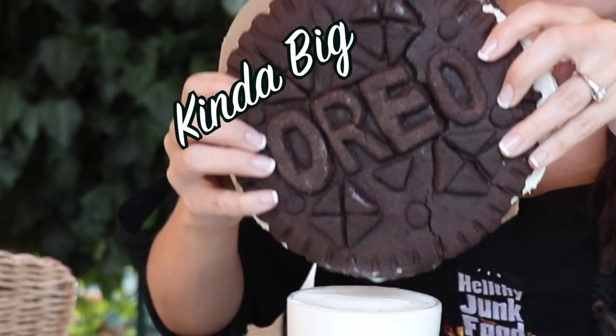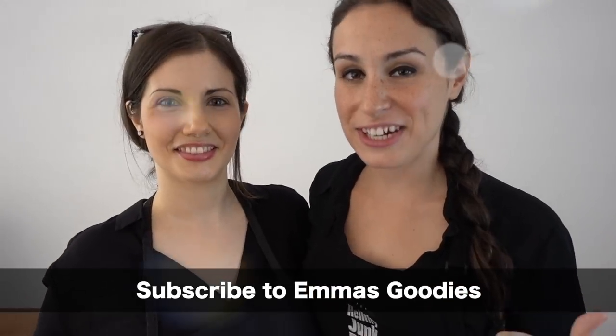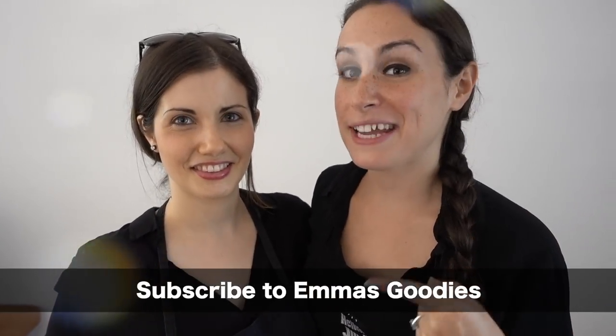Guys, we are not going to be making this Oreo cookie giant. No! We're just going to make it a little bit bigger so you can see it on your mobile device. So I'm with Emma from Emma's Goodies, a channel that specializes in baked goods.